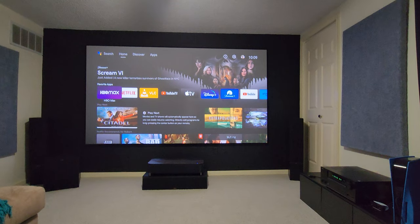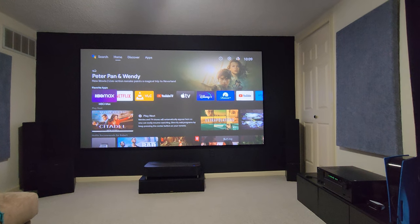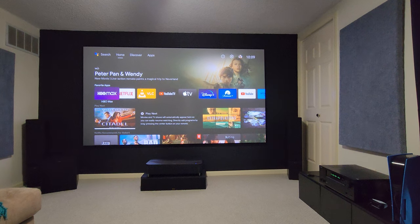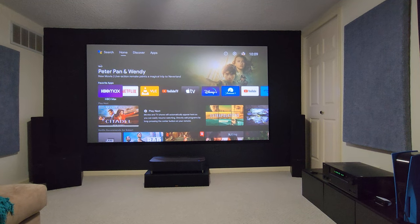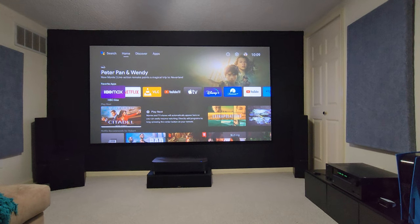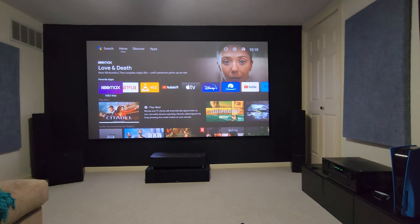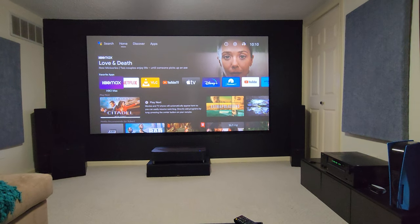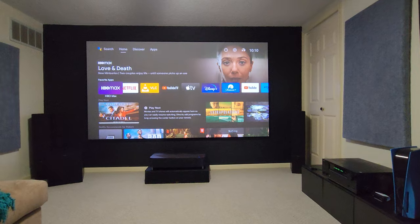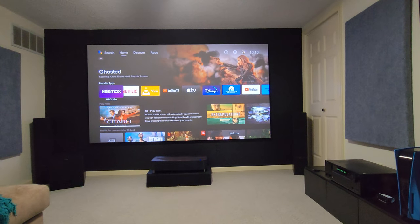I am 12 and a half feet back — I'll be quiet so you can listen. Basically I hear a little bit more sound, but it's not overpowering anything. It's 12 and a half feet back, brightness all the way up, cinema mode.